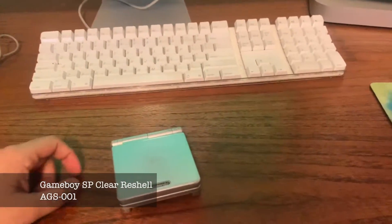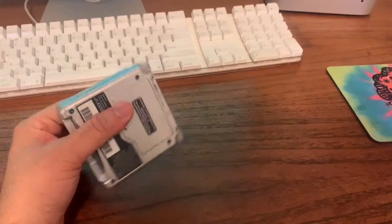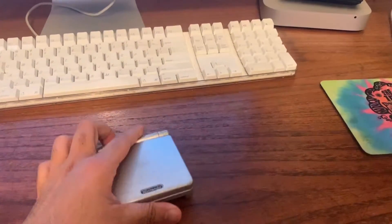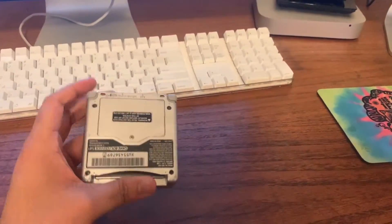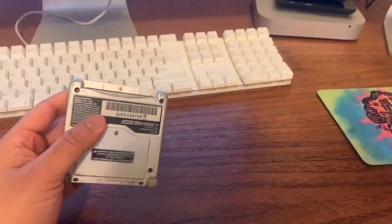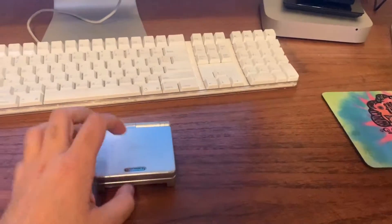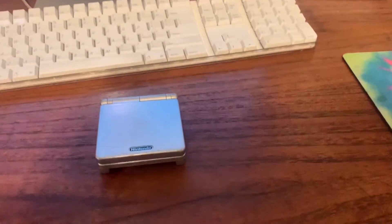Hey, what's going on YouTube? I got a special video for y'all today. We got this Game Boy SP right here — it's just a regular SP, an AGS-001, not the special one. I've been having this for a while and it's just been sitting in my drawer.